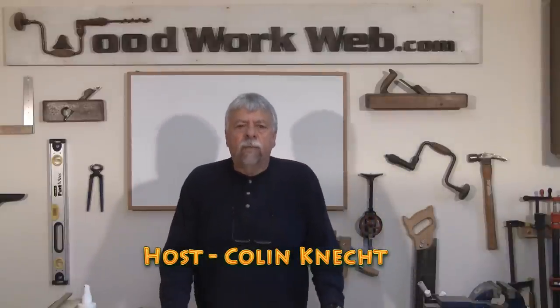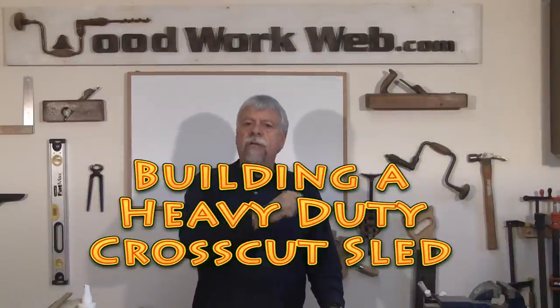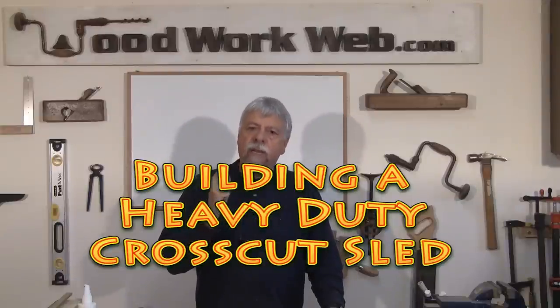Hello everyone, Colin Kinnett here for WoodworkWeb. Today's project is a heavy-duty cross-cut sled, and I think you're going to enjoy when you see all of the things that you can do to make it really work for you in your workshop.